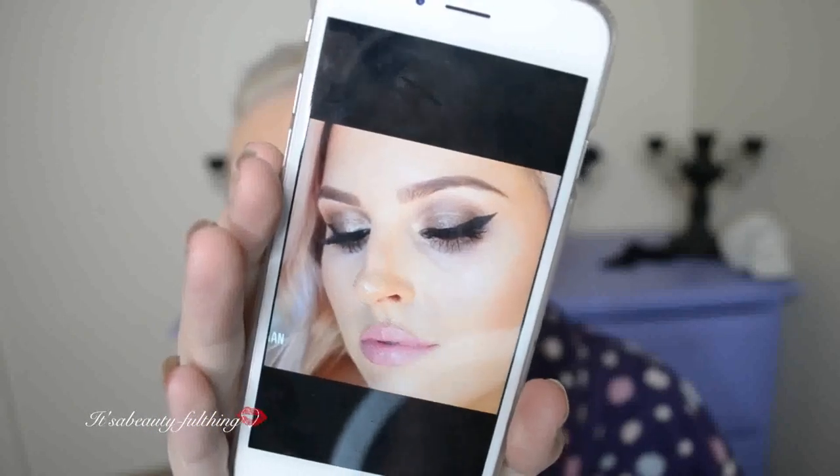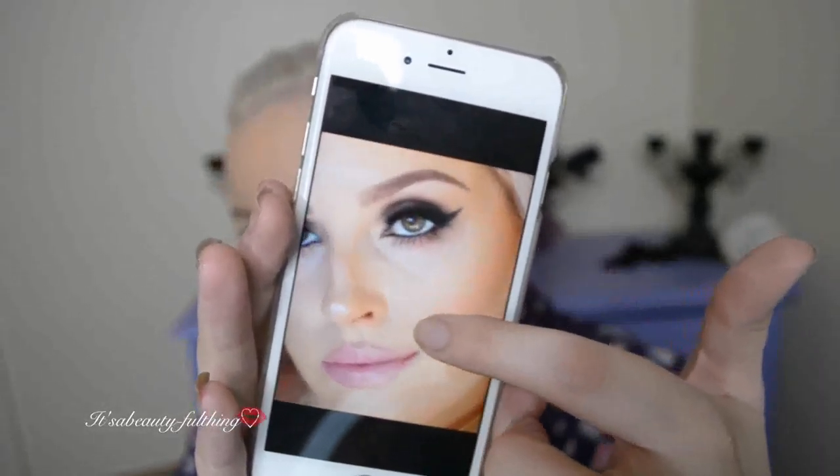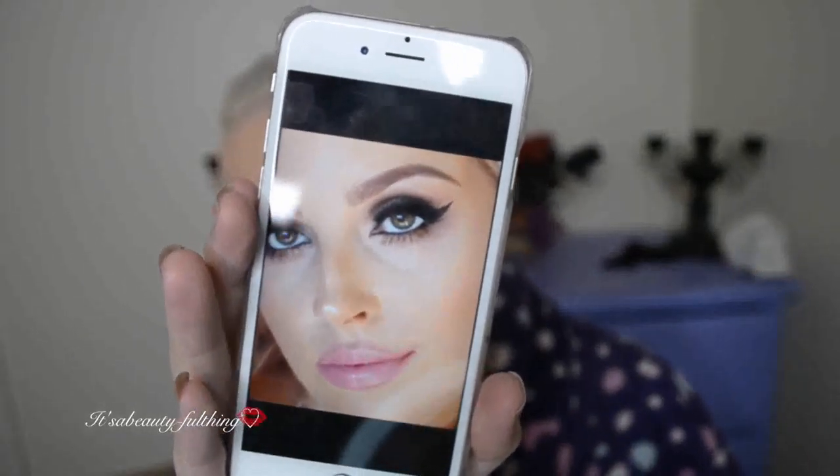So this is my inspiration look from Shan Expo, or Shan and Harris, either way. So it's what I will be going by. I have a shot of her looking down and looking up, so I can get two good angles.